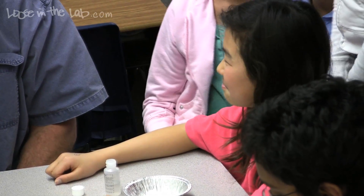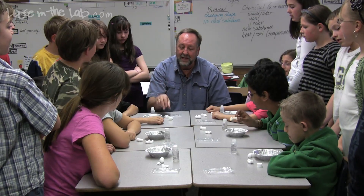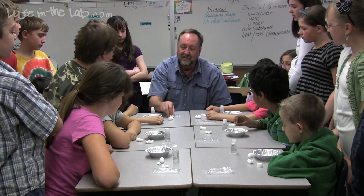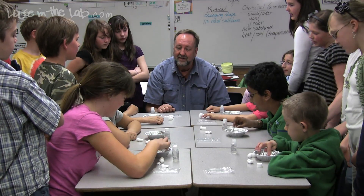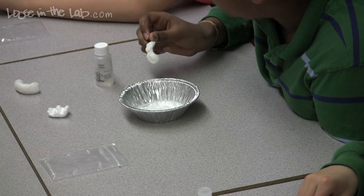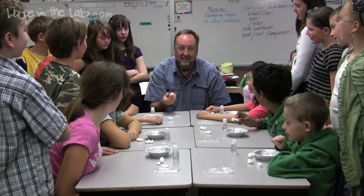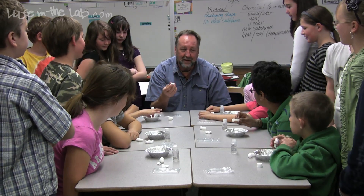Is that a chemical change or a physical change? Physical — because we're just dissolving it. When we put the peanut into the acetone, is that a physical change or a chemical change? Physical — it's just changing shape. When we put the peanut in our mouth and chew it up and it comes out squished — physical or chemical? Physical. All we're doing is changing shape.